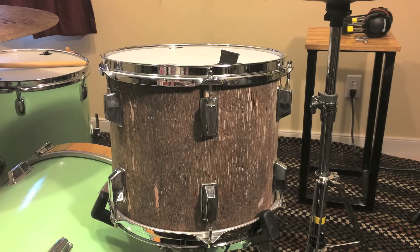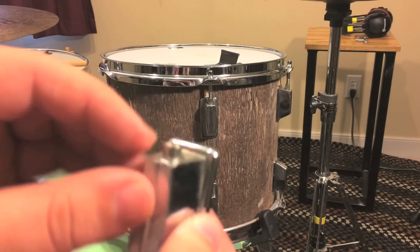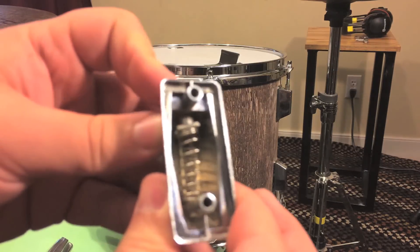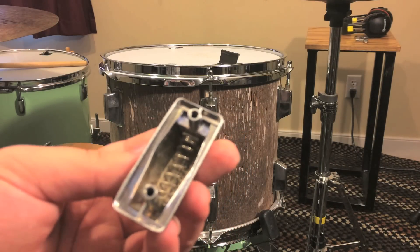In a lot of lower end drums and a lot of older drums, to hold the tension nut into place for the lug — for the tension rod to screw in — they use springs. This may seem like a pretty ingenious idea, but there's one problem with it.